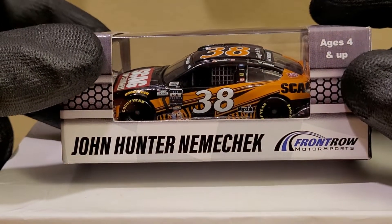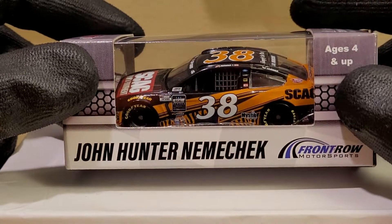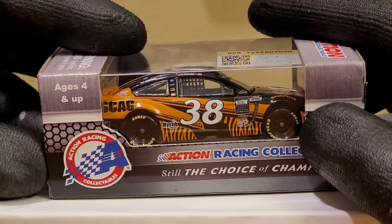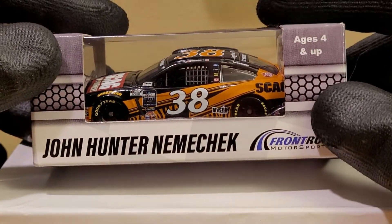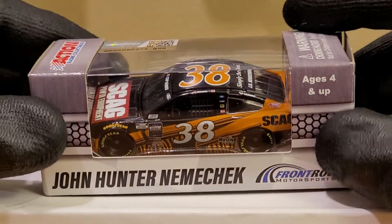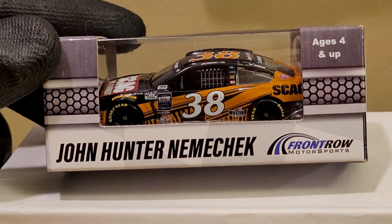This diecast is something I'm looking forward to reviewing. If you guys missed out on the Skag car, like I just said, this is the car to get — especially since Nemechek is no longer going to be the driver of the 38 car. Alfredo, the pasta man himself, is going to be driving it. But we're going to be looking at the 2020 variant in the official unboxing of the John Hunter Nemechek 2020 Skag Power Equipment Ford Mustang for Front Row Motorsports.